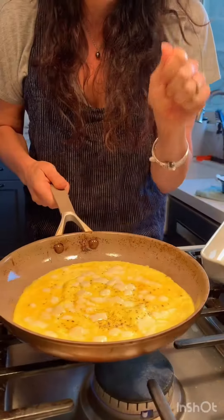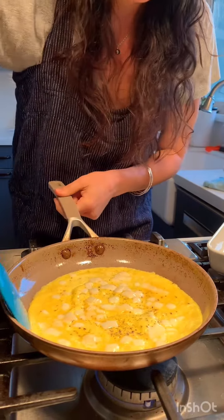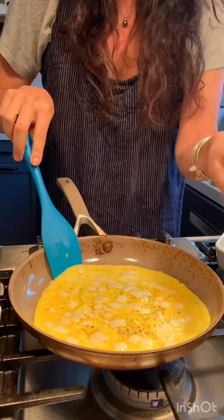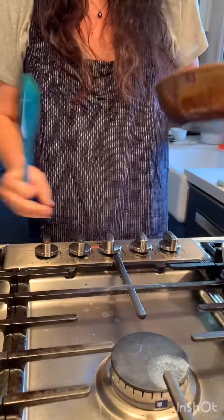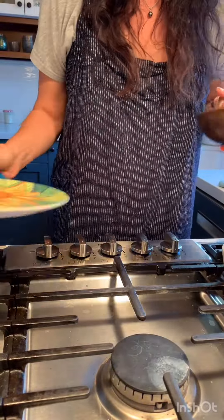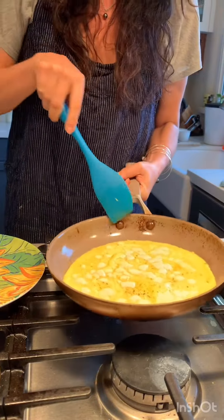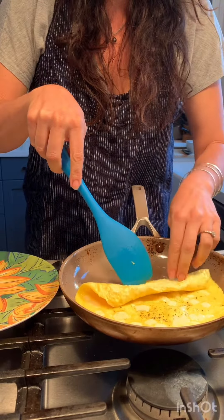This is very hard because I just wanted to move it around, but you just have to let it set. I kept going around the edges, just making sure it was there. And I put some cheese right there. What I'm going to do next is turn off the heat so I don't melt myself, and then I've got to roll it and put it on my plate.